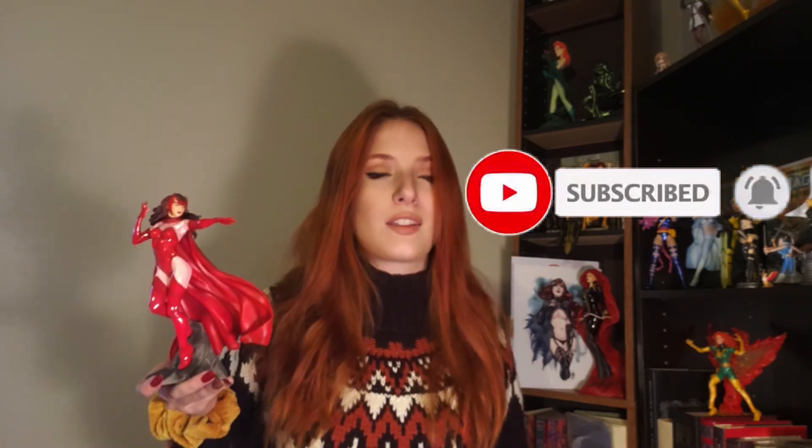If you like this video, please like it. Subscribe and click the bell icon if you want to see more videos like this. Thank you guys so much for watching. Until next time, I'll see ya. Bye!